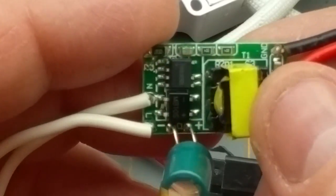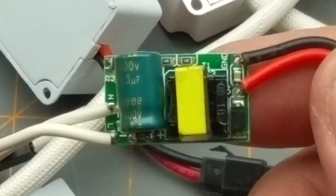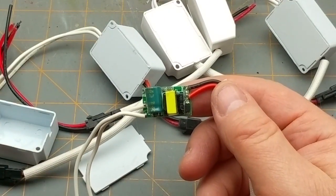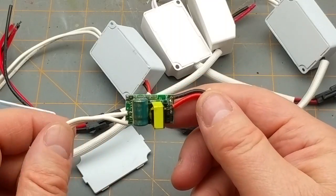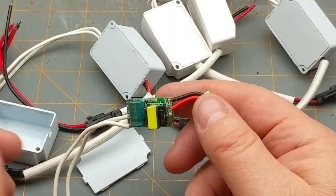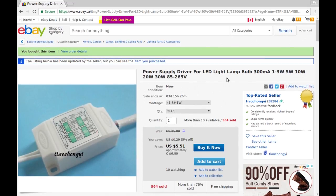Just a basic switching power supply. I'll have to find some one-to-three watt LEDs to try this on. Power supply driver for LED light lamp bulb, 300 milliamp, one to three watt, five watt, 10 watt, 20 watt, 30 watt, 85 to 265 volts.